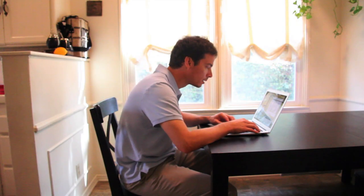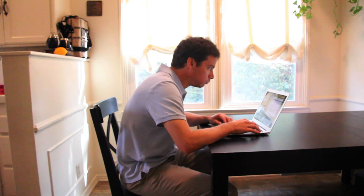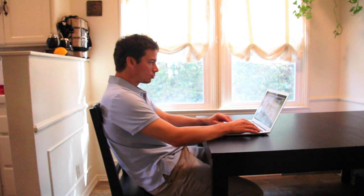Hi, I'm Brett Hershey. I'm a certified Alexander Technique instructor and today I'm going to show you how to work on a laptop. Because the laptop screen is so close to the keyboard, it's easy to hunch over the computer or crane the head forward and down.